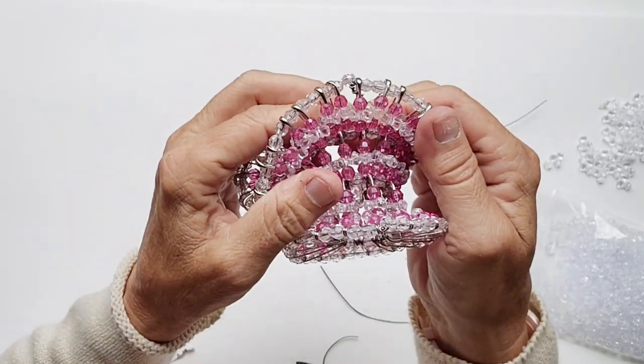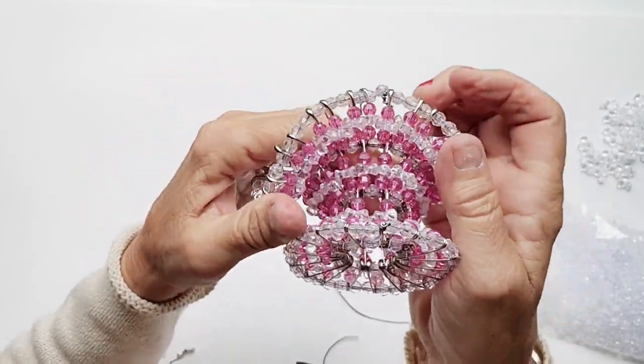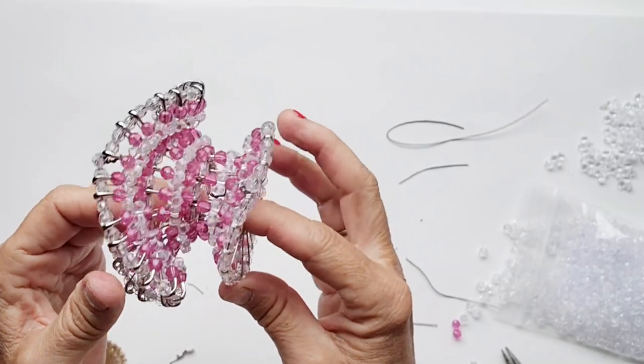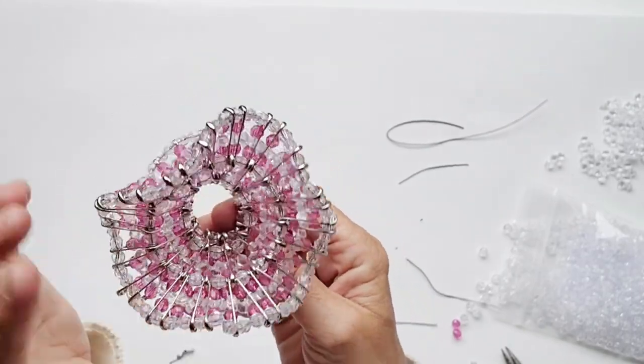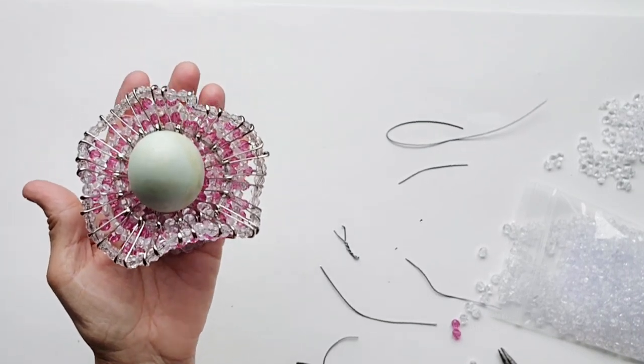Check your basket and make sure there are no more parts that need to be trimmed or cut. Unfortunately, if you missed a pin you'll have to take it out or just cut the pin off. There you have it — your beautiful little basket that fits one egg. Perfect. Congratulations!